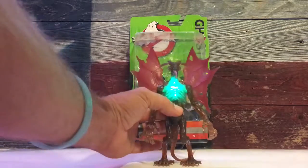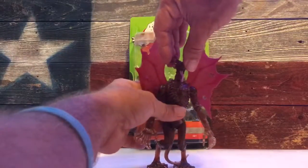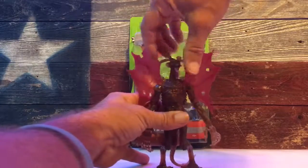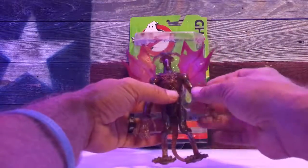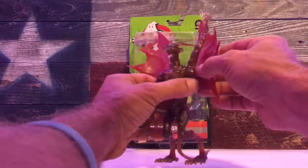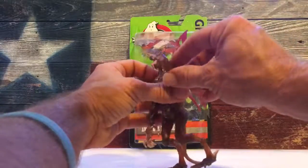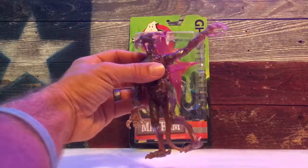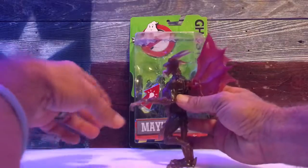I really like the translucent plastic — it's pretty neat. For articulation, you get a head swivel; you can turn his head all the way around, though it catches at his shoulder, so you might not want to do that as it could rub the paint off his tongue. You can get a full 360 if you want. The wings are on a hinge joint so you can move them back, and you also get a 360 at the shoulder. His shoulders move up about that high, and at the elbow you get a little more than a 90-degree angle.